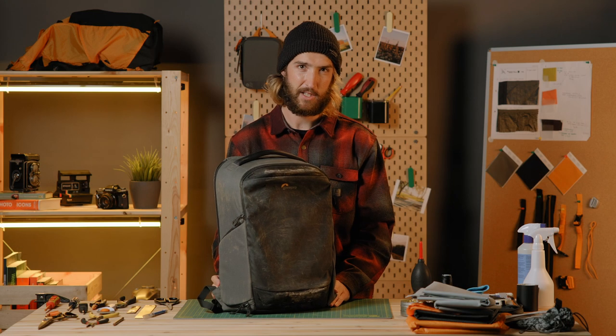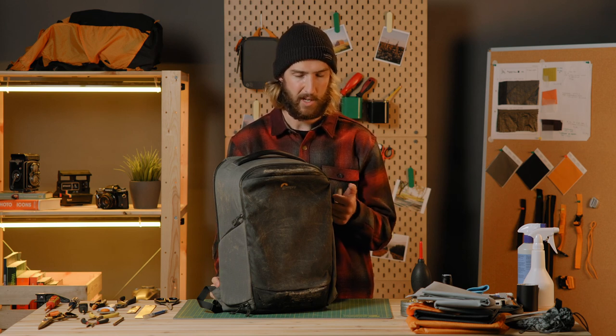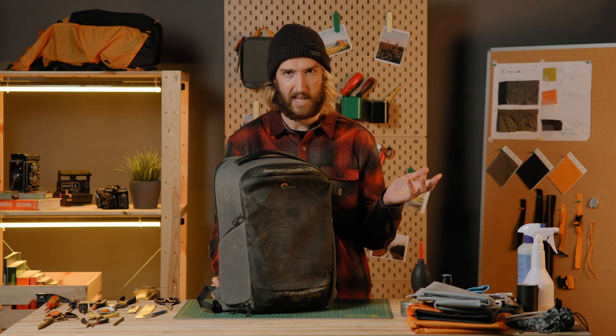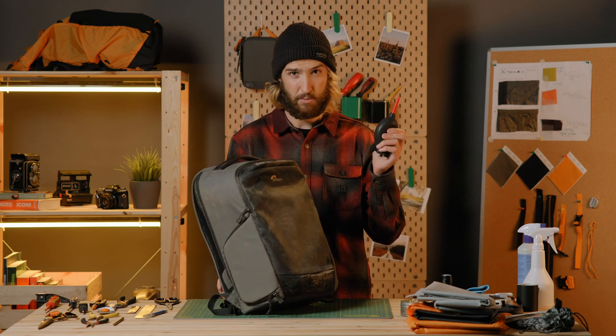When cleaning a pack, we recommend starting dry and then moving to wet if you need to. If you have access to compressed air, this can be pretty quick. A lot of gas stations and places like that will have compressed air for a quarter. If you don't have compressed air, a hand blower works pretty well.